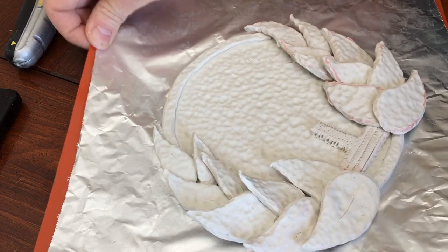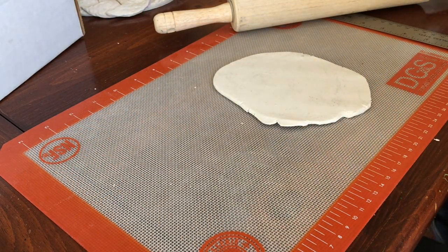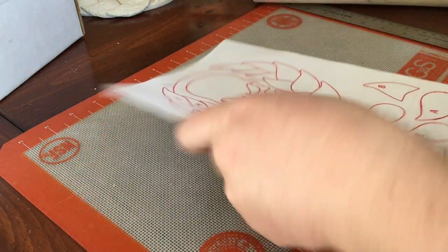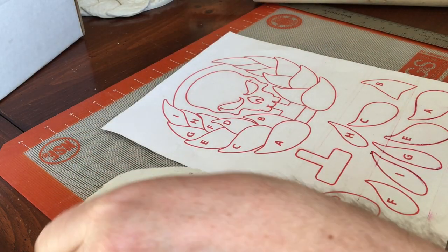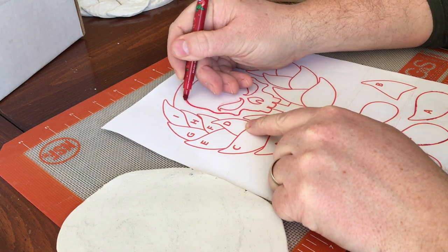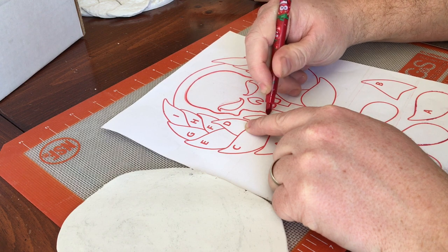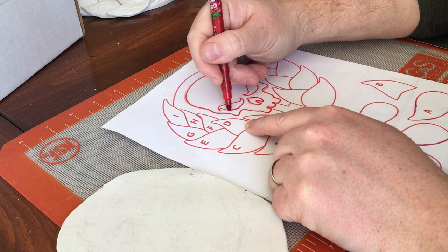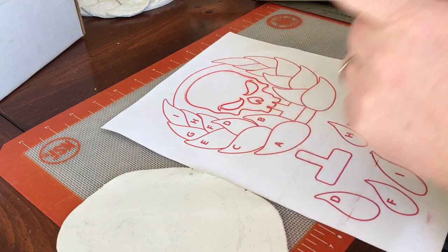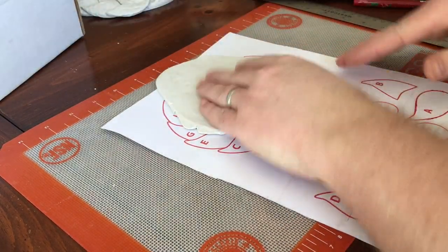I'll stop here, do a bit more work on this, and then we'll be back to do the skull and the sculpting, which will actually be done separately and then stuck on after. Moving on to doing the actual skull — you want the clay to be about a quarter of an inch thick again. This time I actually have a better pen to trace around the design.